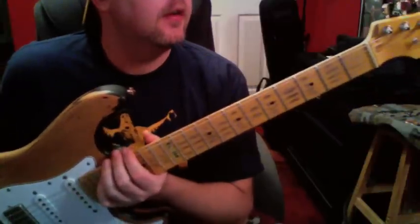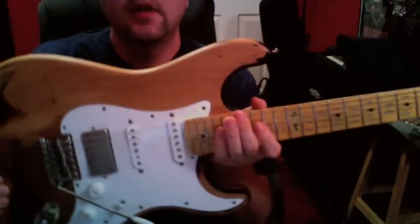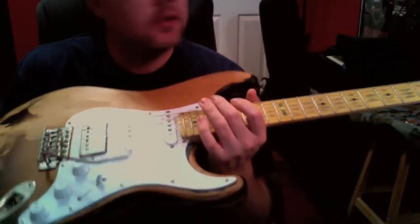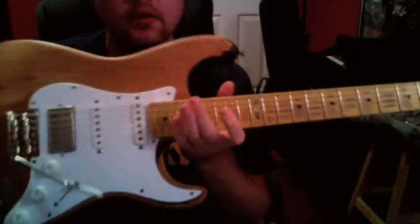I promised to do a demo of the ESP GL256 that I've got in a couple videos. I've got a Satriani song and a little Michael Jackson thing — a Human Nature thing.